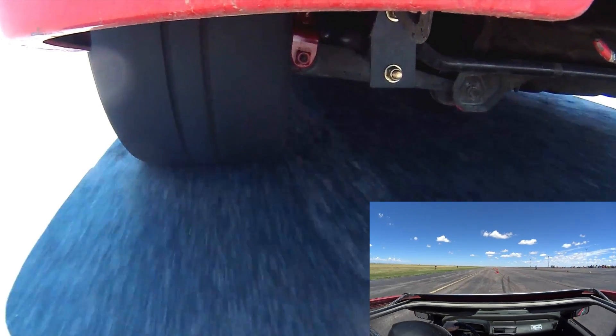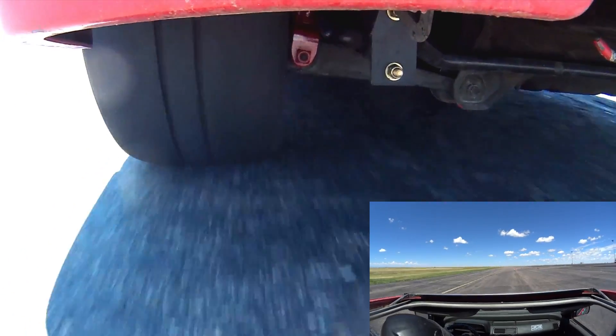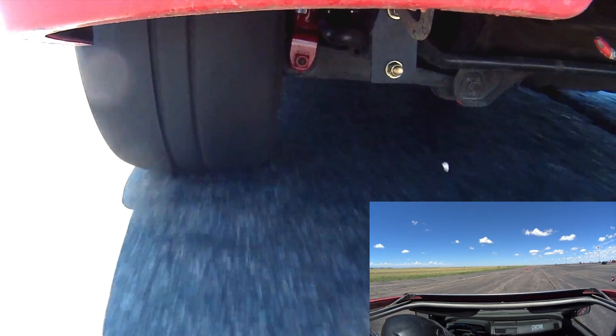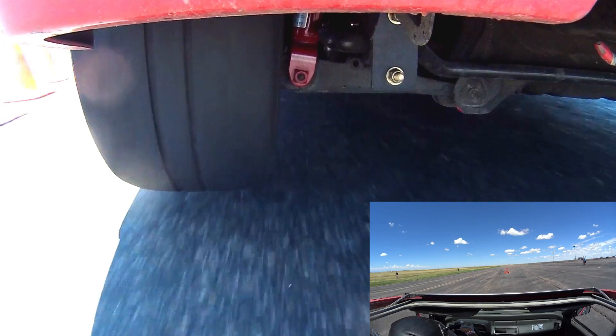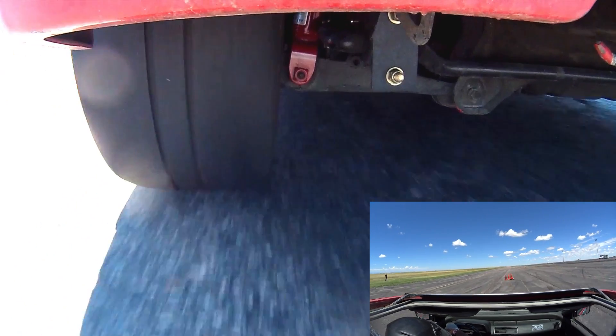The first time I saw this, I thought there was kind of a damp spot on the course. Let's watch that in slow motion and see what's actually happening. As I come into the slalom, I'm turning to the right to get around that cone, but as I turn left, I lift the tire off the ground and I'm hitting the brakes at the same time.